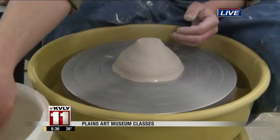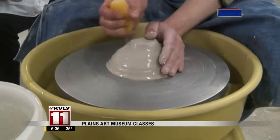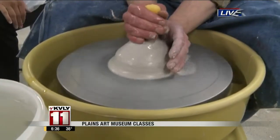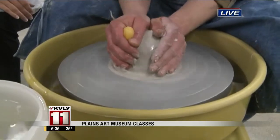Let's watch you center this. There are a number of different classes — we showed you some from screen printing, some from the molding classes. And this, again, is going to be Clay for Couples, happening in April.